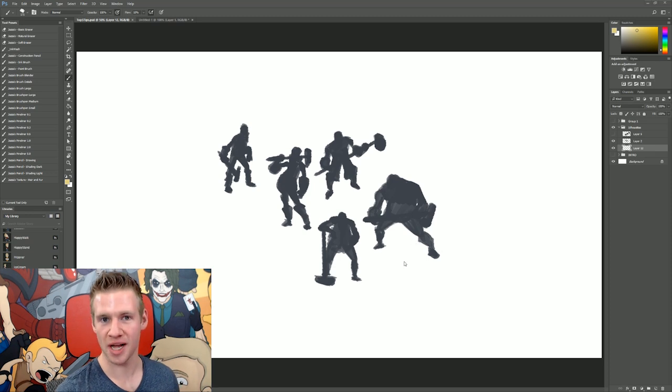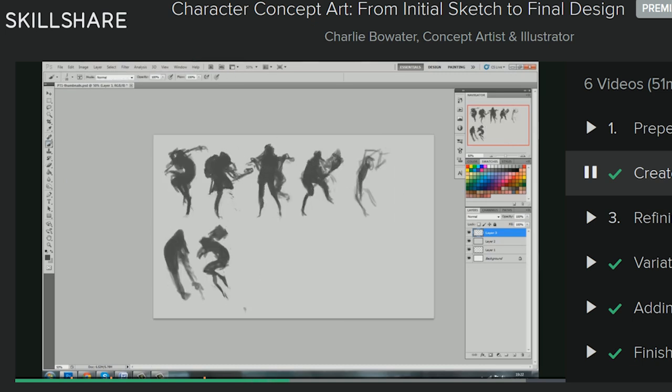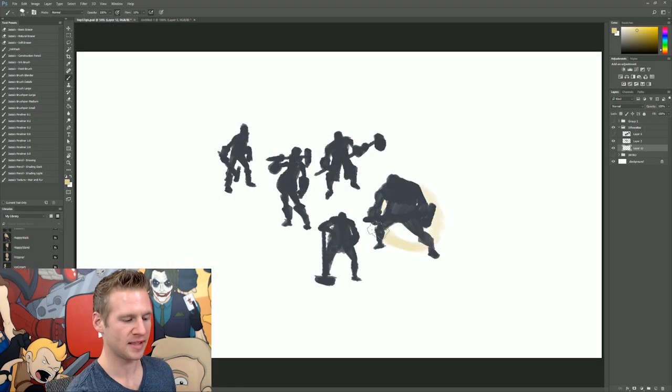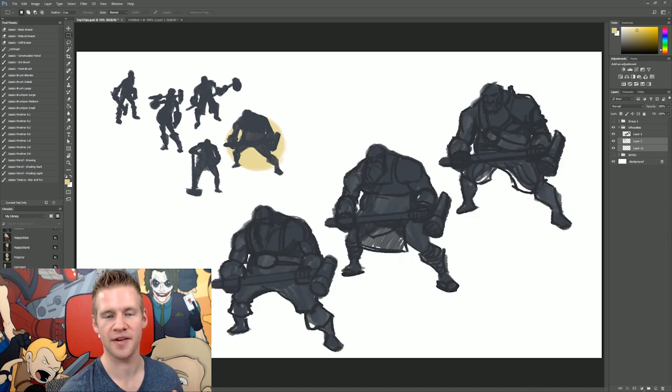The first tip is from a course by Charlie Bogwater, where she demonstrated using silhouettes of characters in the sketching and brainstorming process to develop a character's concept. I gave myself a design brief to create a medieval blacksmith character, and I played around with a few basic silhouettes. I found one I was happy with — it has a really broad character pose with a good strong silhouette — so I duplicated this pose a couple of times and explored different varying details on top of it.